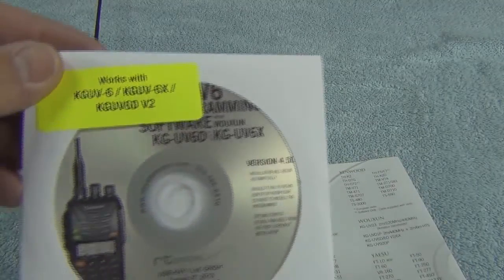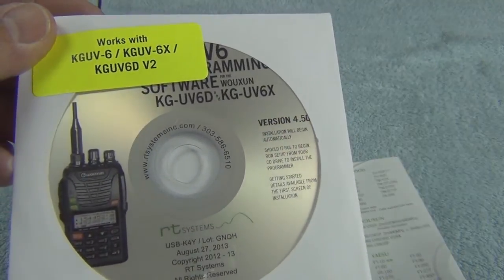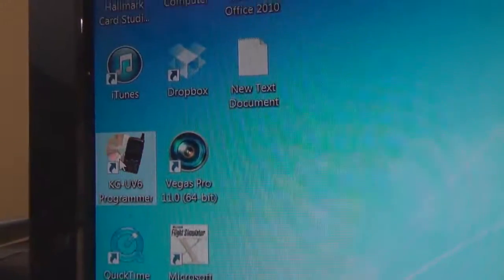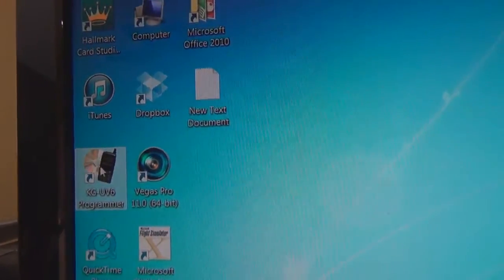They have a CD that you run on your computer. If you follow the directions there, run the CD, and then run the software, it explains to you how to do everything.